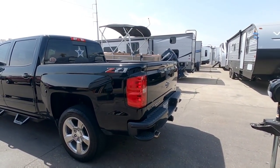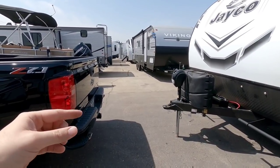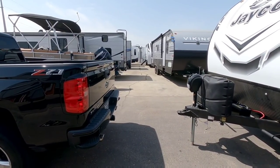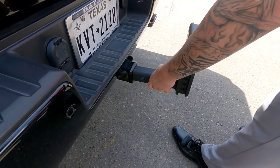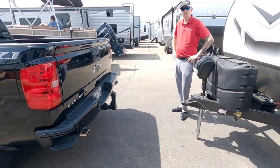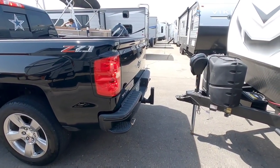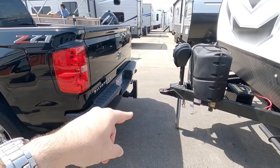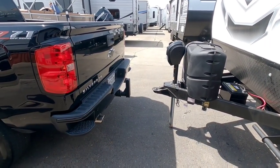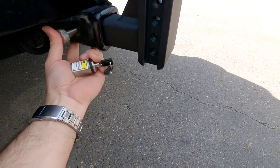The next step is to get the weight distribution hitch, put the shank into the receiver of his truck, and align the truck with the trailer. We have to determine if we're going to use the shank in an upper rise position or a lowered position. First things first, we're going to insert the shank into the receiver — it's going to have to go in a rise position. If you want to back your truck up to within about two feet of the coupler, we should be good. Next we need to pin the shank in place. Waysafe actually provided this really cool stainless steel pin that we're going to throw in here.